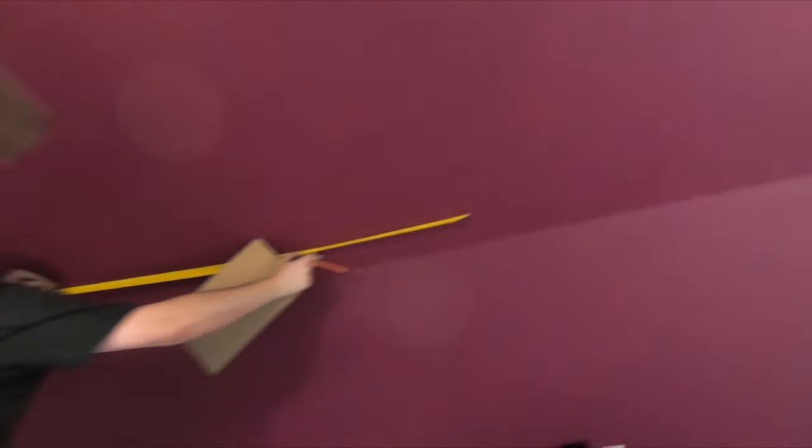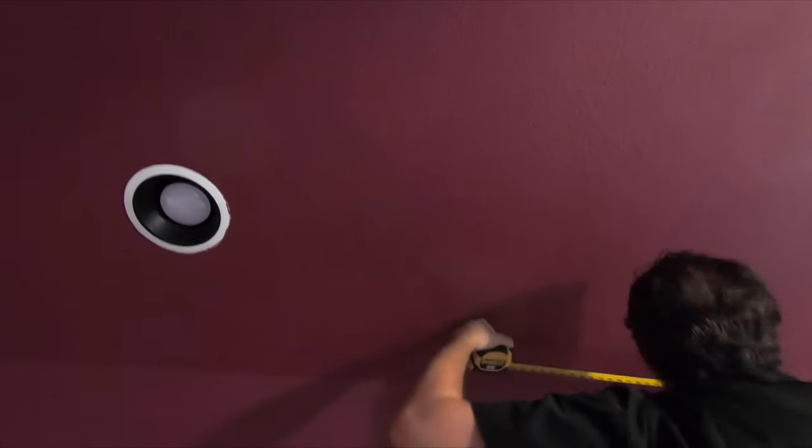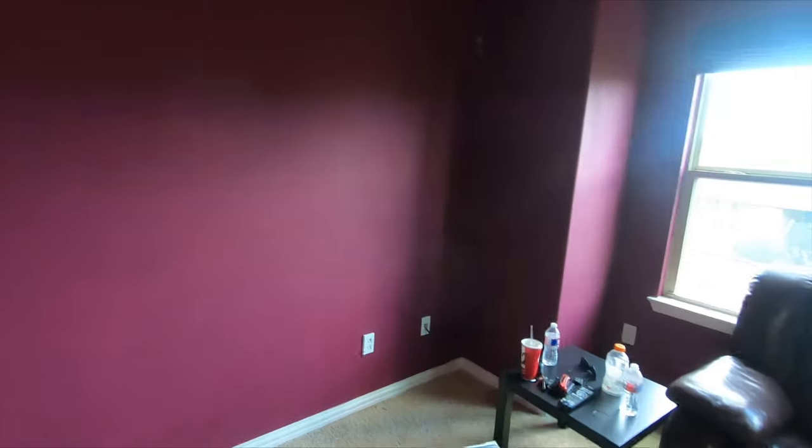Alright guys, Sam is marking out our speakers for our Atmos — got one there and he's working on his second one. Over here I'm bringing down these speaker lines to ear level, right above the customer's couch, for optimal sound performance. And I'm going to do the same thing on the other side.